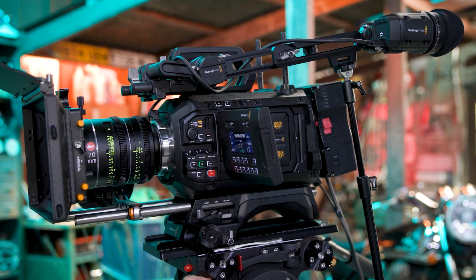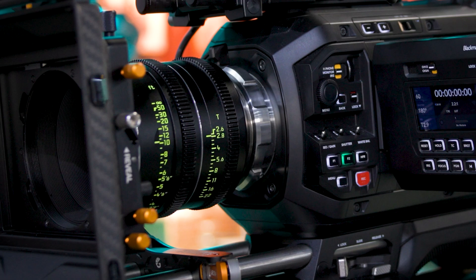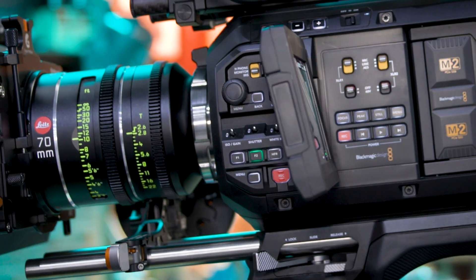Around the camera, it will support a PL system for lens mounts, as well as Hasselblad lenses, which will allow use of those larger format and medium format lenses, giving us full coverage for the 17K resolution itself.